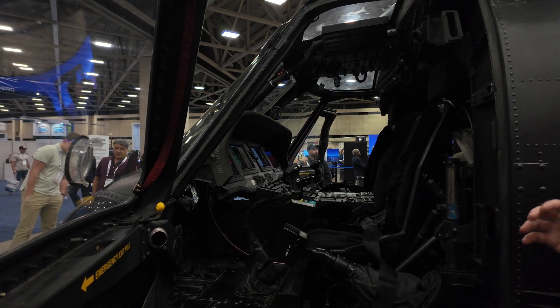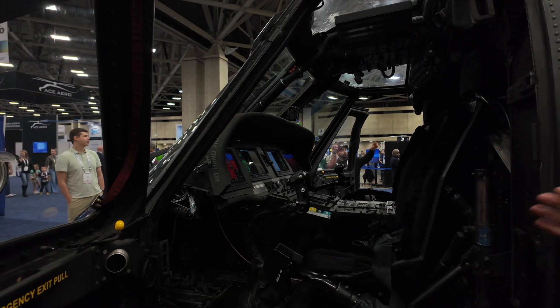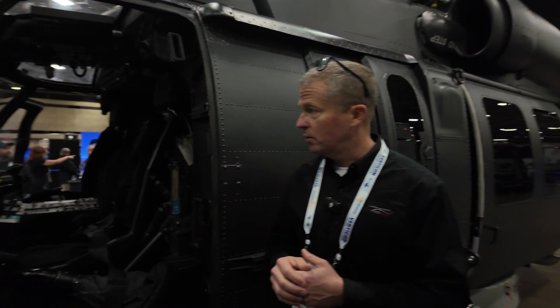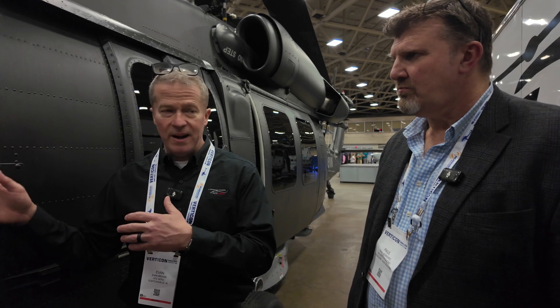The synoptic pages and engine instruments — all those things are Blackhawk-specific, but importantly the software and hardware are the same LRUs you'd find in a lot of other aircraft around the world. So when a small fleet in a foreign country might only have five aircraft, when you buy this, you know that for the next 20 years you'll be protected from obsolescence because Garmin guarantees they'll continue to support their product.